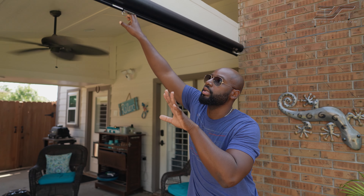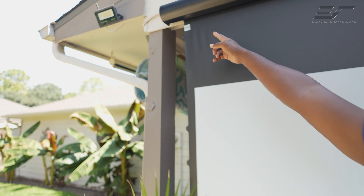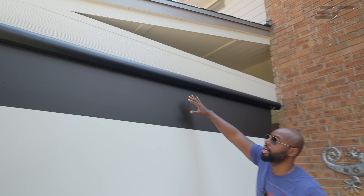If I pull it down, I want to show you something. We got protection built in because there are people out there that might try this. Don't try this at home, boys and girls. Look right there — it says stop. Don't pull it down past that because you could damage the mechanism inside that makes it go up and down. You've got plenty of buffer here.